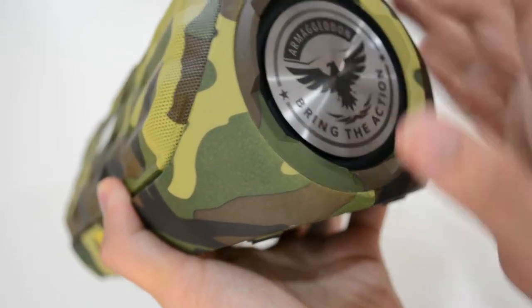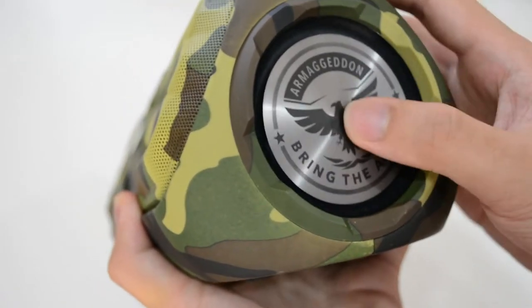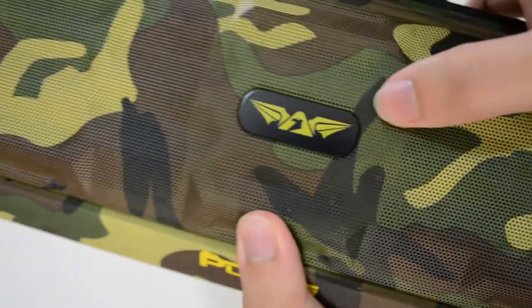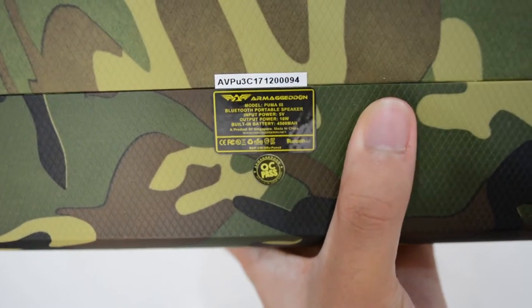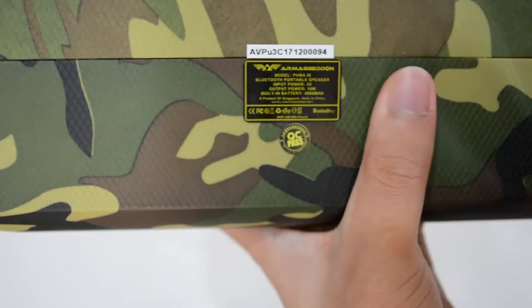The logo is flexible, it's not fake — you can press it but don't press it too hard. There's another Amegadon logo on the other side, and over here is the serial code where you can claim your warranty. It comes with a two-year warranty, so you don't have to worry about that.